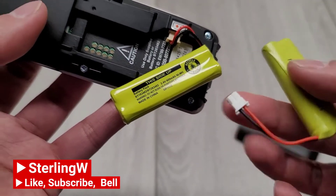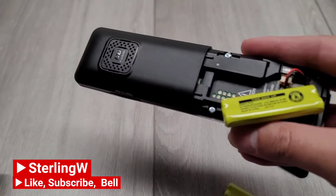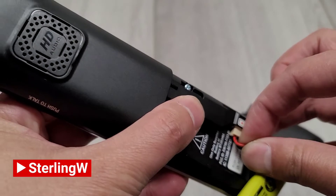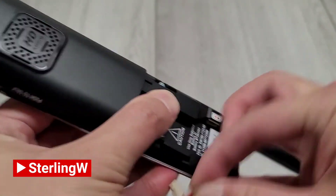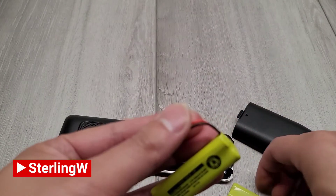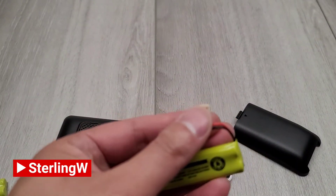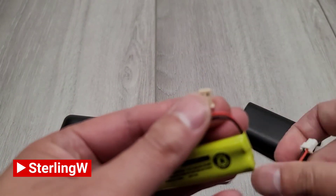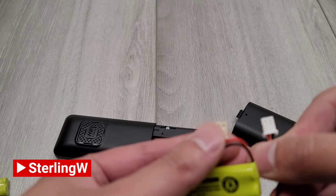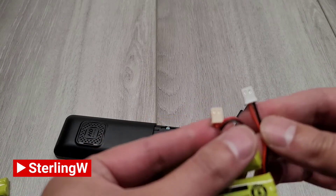I went ahead and ordered it, and it was basically a three-pack so you can replace all three handsets. You should also check the capacity of these batteries. Sometimes the newer batteries have a little bit more capacity than the older technology ones, but seeing that this is five years old, it doesn't really matter too much.